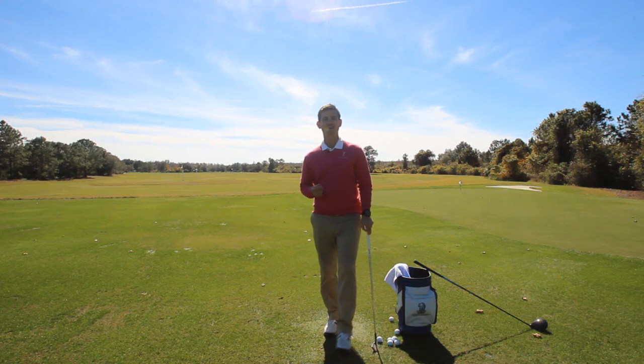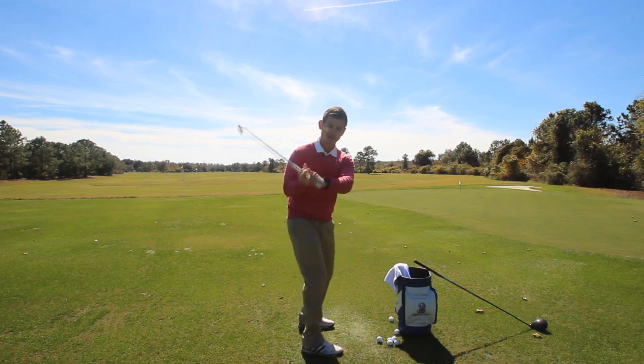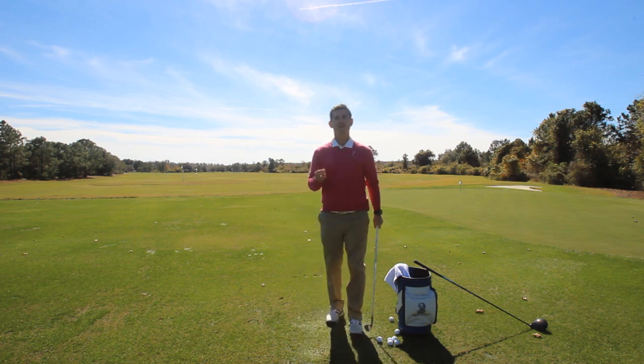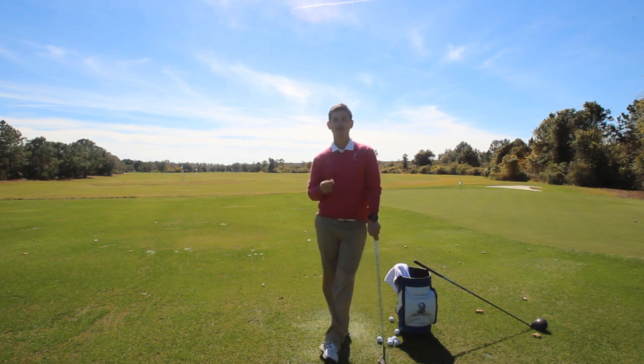Hey guys and welcome back to RotarySwing.com. I'm your instructor Chris Tyler. Have you been battling getting yourself into a really good backswing position? Have you noticed that your right elbow maybe gets a little bit deep, or maybe your hands and arms get really trapped in behind your body? I've got fantastic news for you today. I'm gonna teach you a really simple drill that's gonna train your arms to move into a really good spot at the top of your swing every single time.